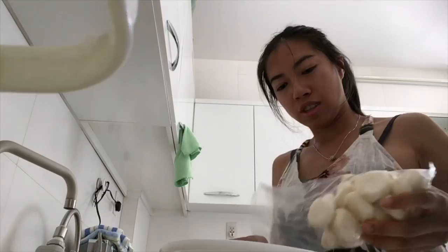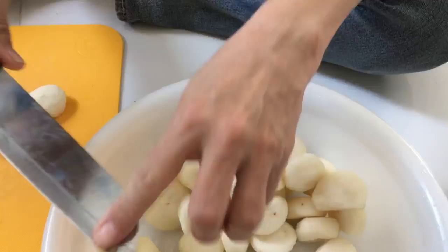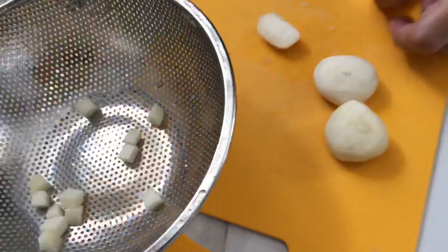Going to pour out the water chestnuts, just wash and drain them, picking off any imperfections. I'm going to cut them into small chunks — tiny little things, just like pomegranate seeds.